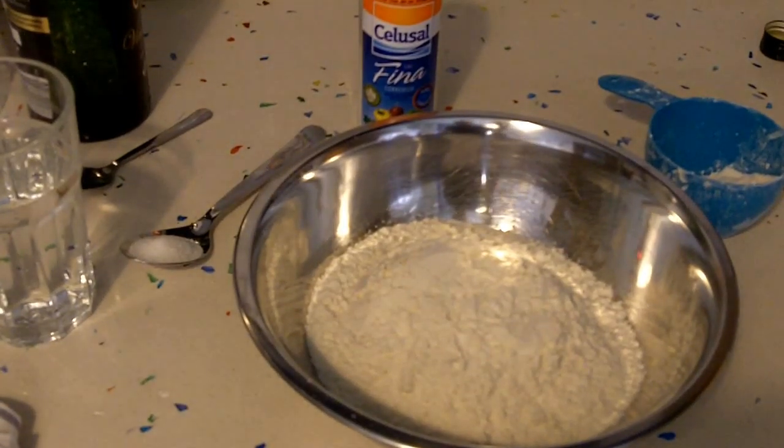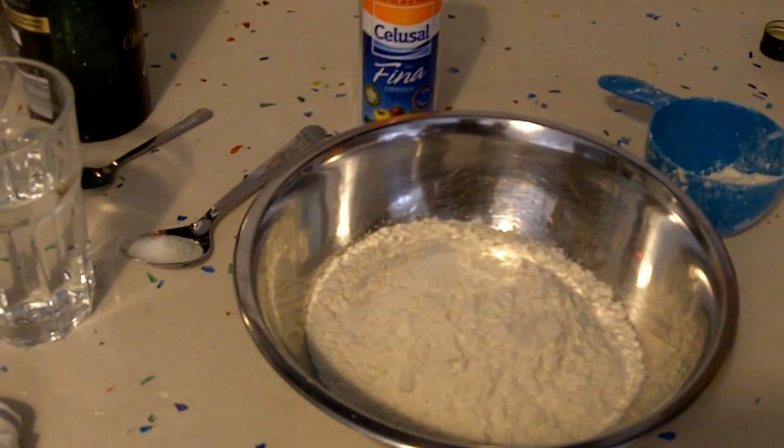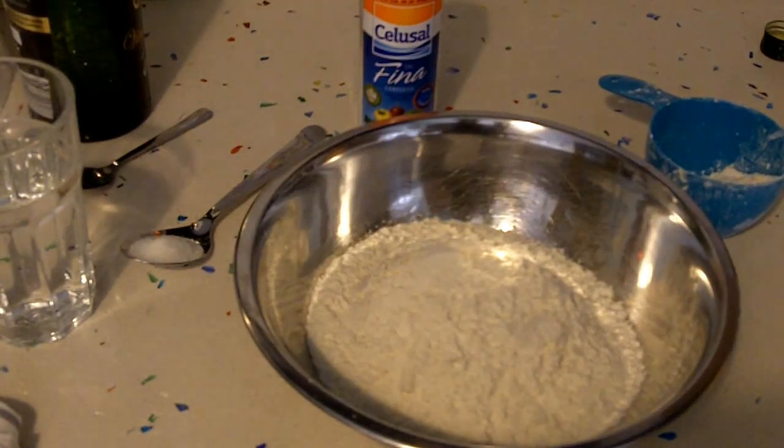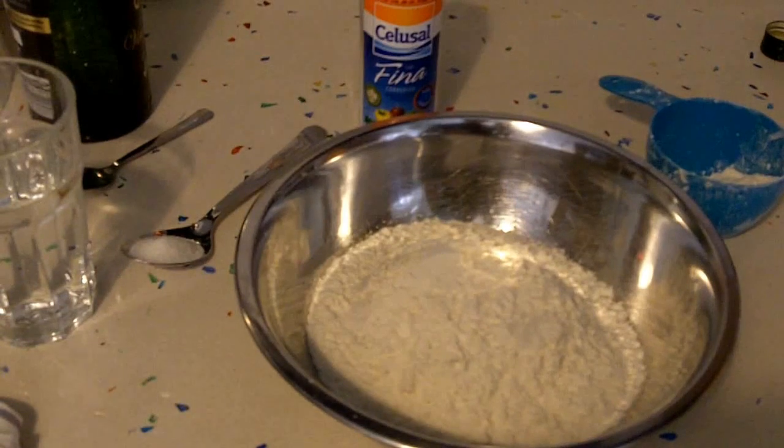Hey folks, Fernando here doing a video for Tomorrow's Survivalists. In this case we're going to be preparing some bread. It's a recipe I use, it's super simple. There are 10,000 ways of making bread, baking bread, and that's all fantastic. The one I use is the simplest and easiest one I know that still gives you pretty good results. You get a nice decent bun of bread — let's get to it.